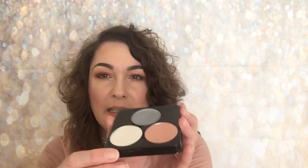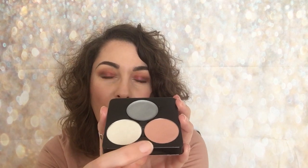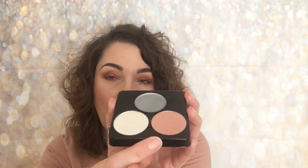The next trio is called Light 2 and this one has a cream highlight in it as well, which is very interesting. So you've got a cream silver, a light shade, and the shade I actually bought the trio for. I'm going to share this one first — it's called Lunar, and this is your cream highlight.